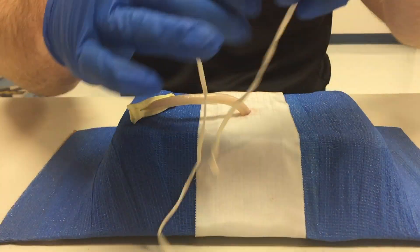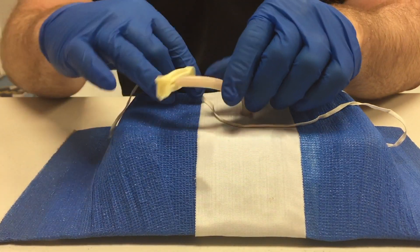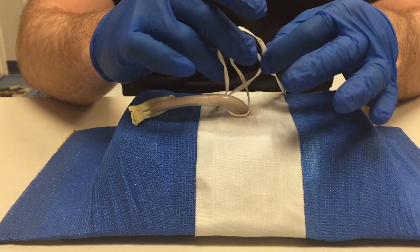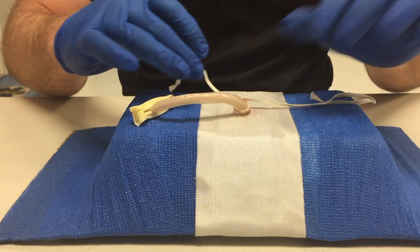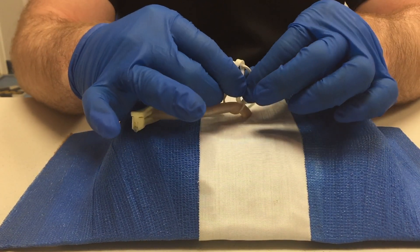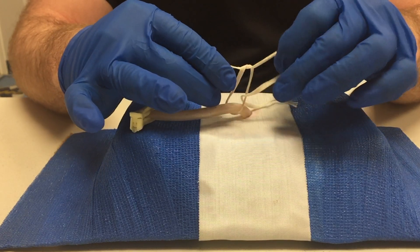Now the paramedic will use the cotton tape to tie a firm knot around the base of the umbilical cord to occlude the vessels, so that when he makes the cut through the umbilical cord there is no bleeding from the umbilical cord.